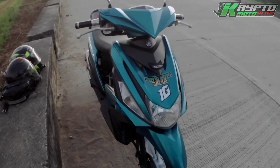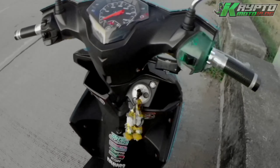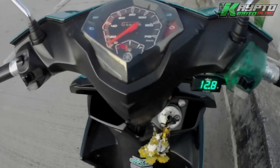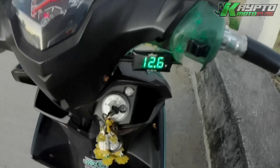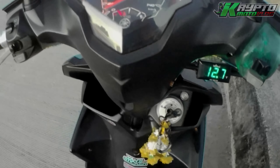So itesting na natin yung ating dual horn para marinig nyo yung performance. Ayan, pag chin-inch mo sya naka-automatic na sya na loud horn. Tapos ito naman yung hollow switch — ayan, para bumana yung stock horn.